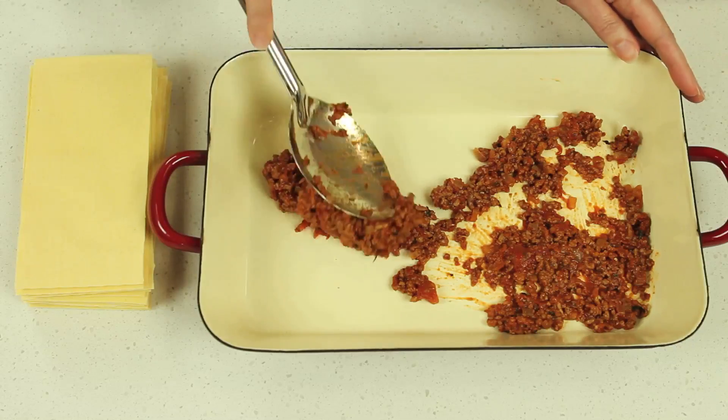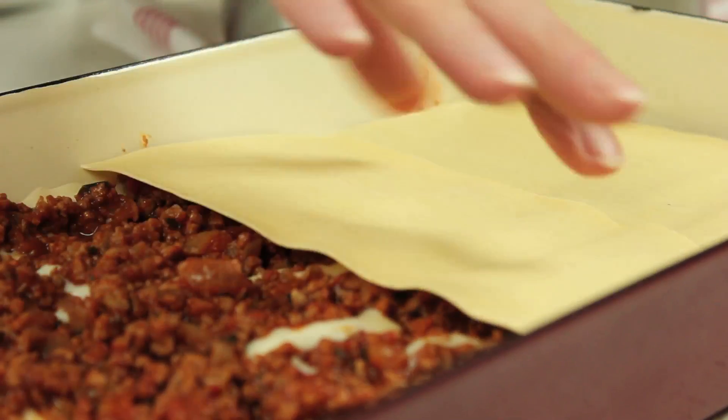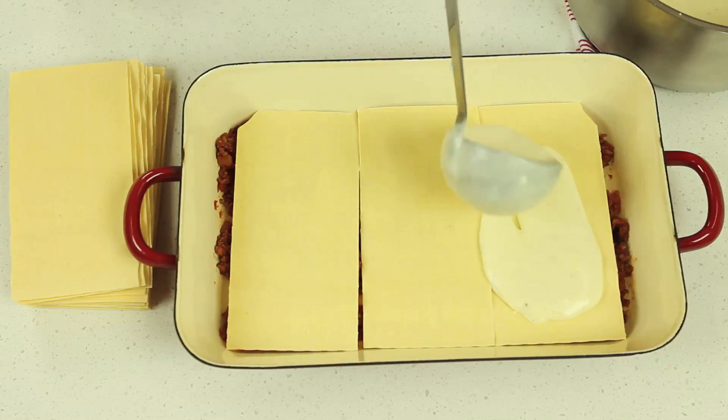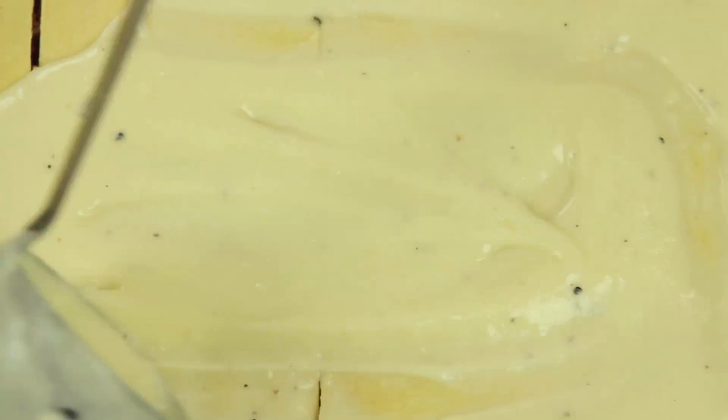Spread a third of the mince mixture over the base of your dish. Layer with fresh or dried pasta sheets. Continue layering with bechamel, mince and pasta sheets, finishing with a layer of bechamel.